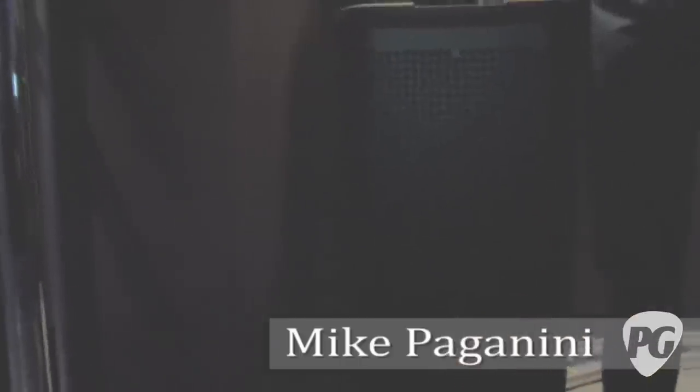Hey everybody, this is Charles for Premiere Guitar. Winner NAMM 2012, Anaheim. I'm with Mike from Line 6. Mike's going to show us a big crazy box that does all kinds of things. So here at NAMM 2012, Line 6 is introducing a couple of products that get us into the live sound category. We think we've got some really innovative gear here that's really going to change the way that musicians interact with live sound gear.